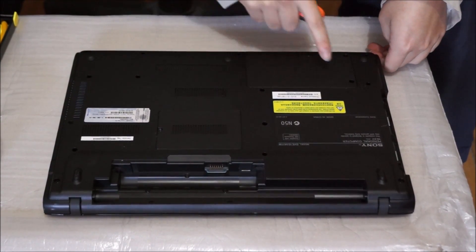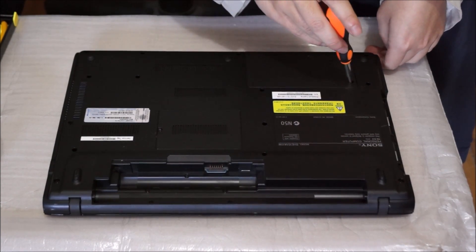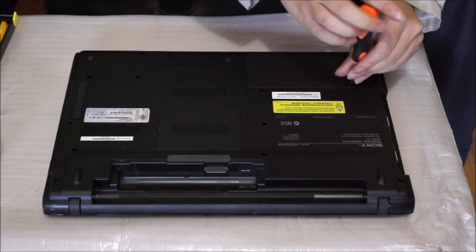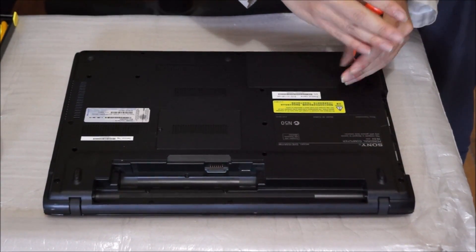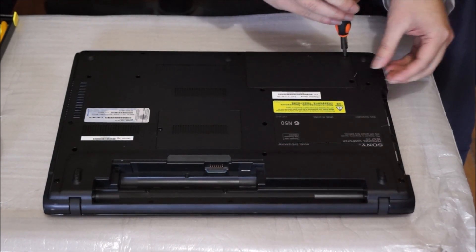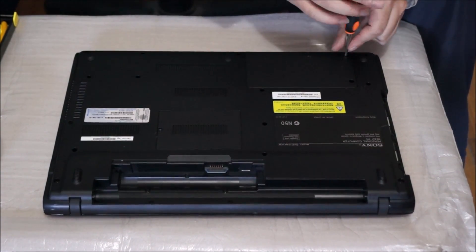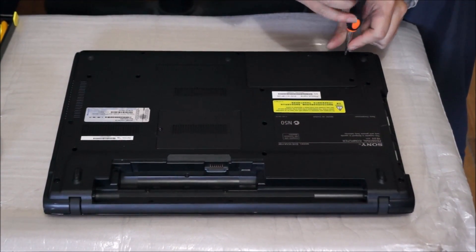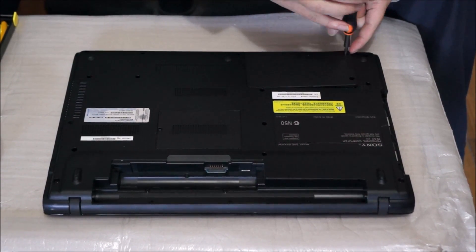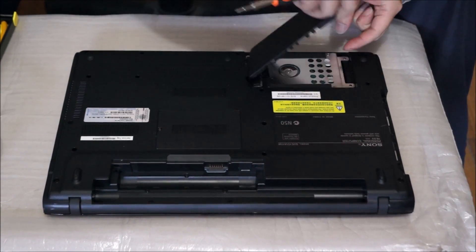Next we're going to remove the hard drive. There are two screws holding the hard drive down — one there, the second one's there. This is to remove the hard drive cover. After removing the hard drive cover you'll have to remove another screw. After you remove the hard drive screw, the hard drive cover tilts up slightly — just lift it off.